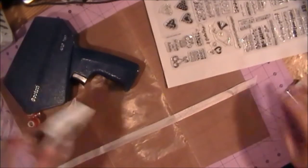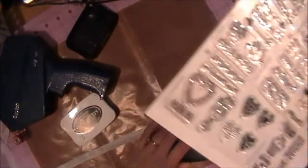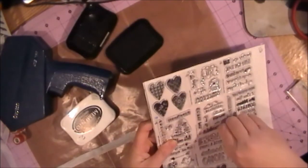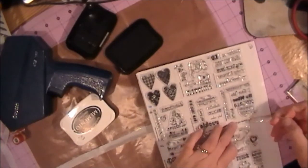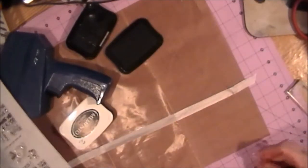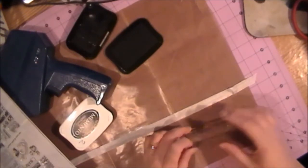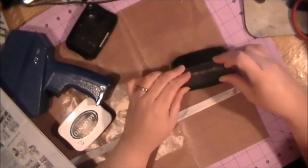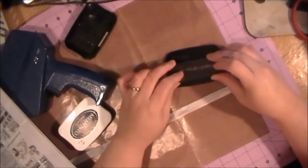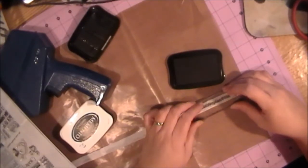Let me get my ink. I think I used Memento last time, but I'm going to try Stays On for this one. Let's pick out a saying — this one's cute, it says 'You Make My Heart Flutter.' We'll put it on our stamping block and stamp on it so you can make your own specific sayings.